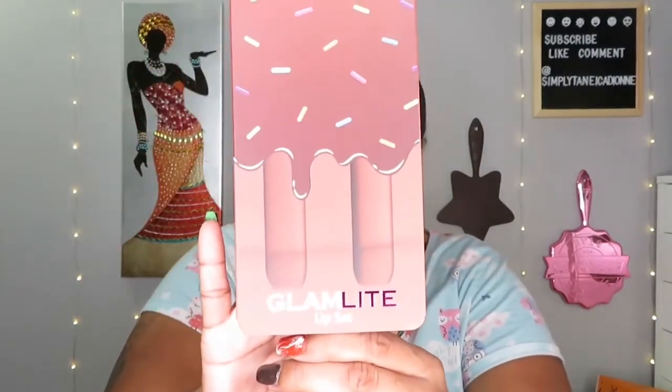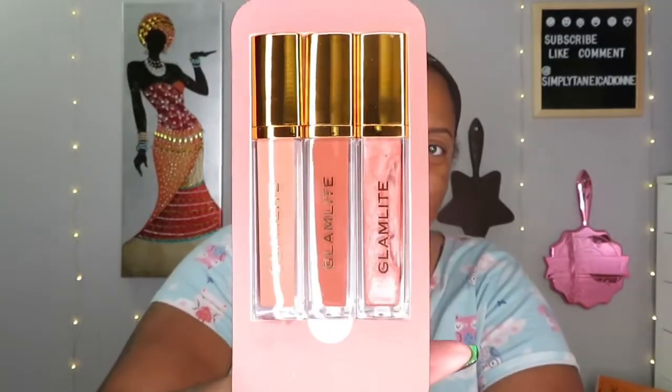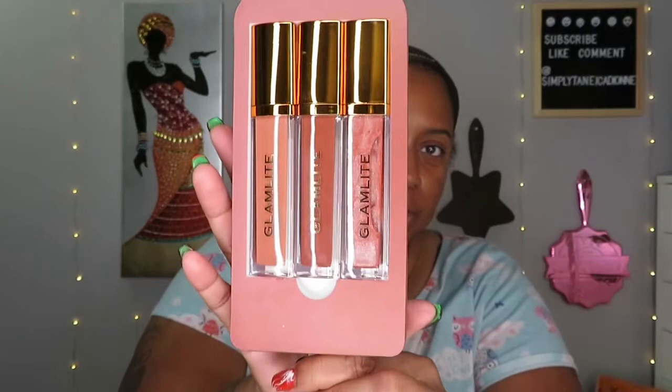I got something else too — it's a Glamlite lip set. I actually forgot what I ordered! You open it up like a little popsicle and it has three little colors — so cute. These are more on the neutral side.